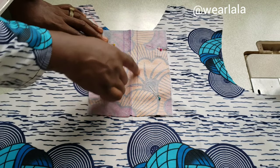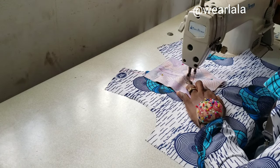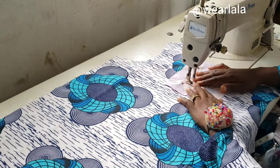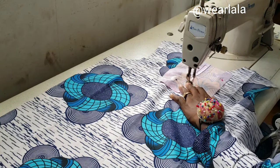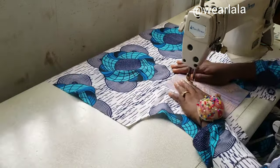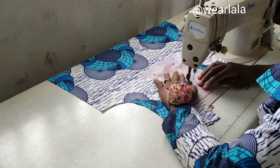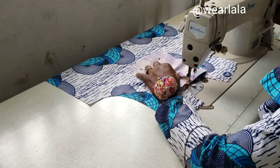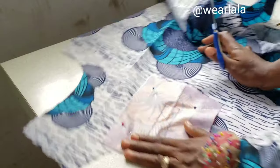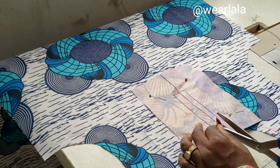I'll go ahead and stitch around the marking I just made. As a general rule, irrespective of your level of experience, you should always work with pins — it reduces your errors to almost none. Always work with pins; it saves a lot of stress. I'm done sewing and now I'm going to cut through the middle line.